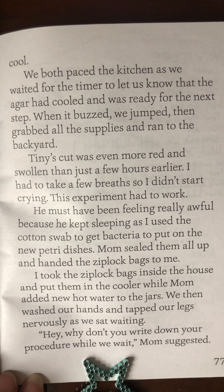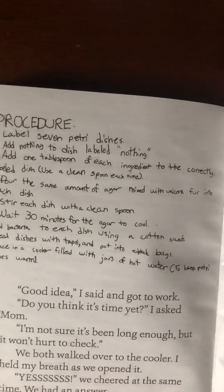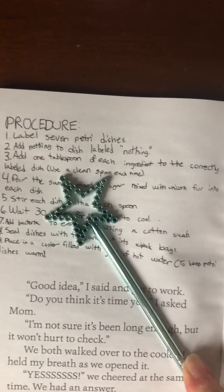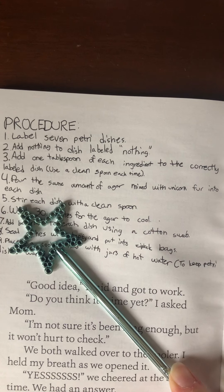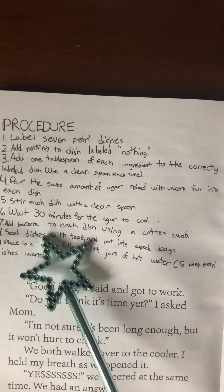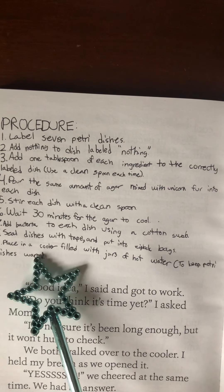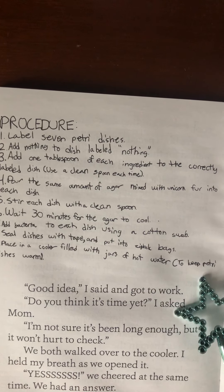We washed our hands and tapped our legs nervously as we sat waiting. Hey, why don't you write down your procedure while we wait, Mom suggested. There's a lot of steps to it, isn't there? Procedure. One: Label seven Petri dishes. Two: Add nothing to dish labeled nothing. Three: Add one tablespoon of each ingredient to the correctly labeled dish. Use a clean spoon each time. Four: Pour the same amount of agar mixture with unicorn fur into each dish. Five: Stir each dish with a clean spoon. Six: Wait 30 minutes for the agar to cool. Seven: Add bacteria to each dish using a cotton swab. Eight: Seal dishes with tape and put into Ziploc bags. Nine: Place in a cooler filled with jars of hot water to keep Petri dishes warm.